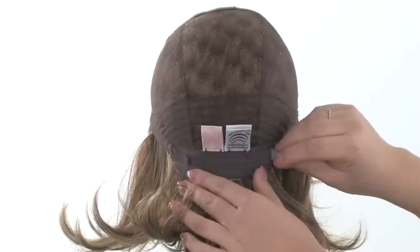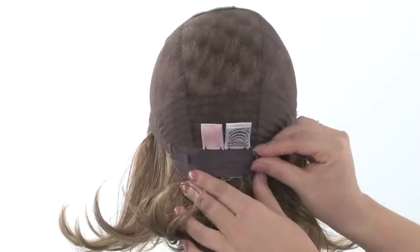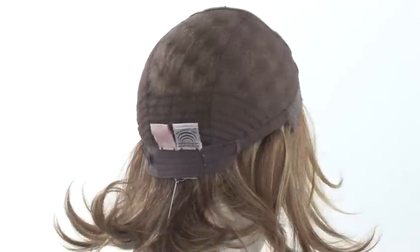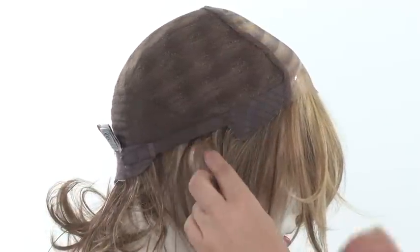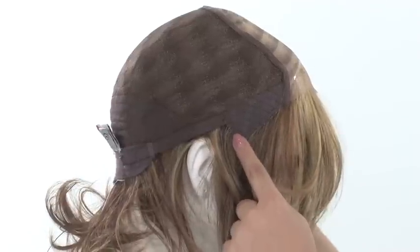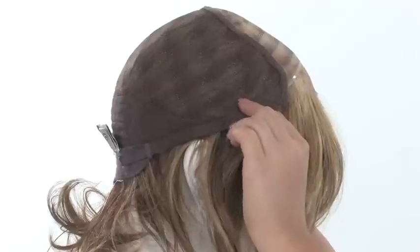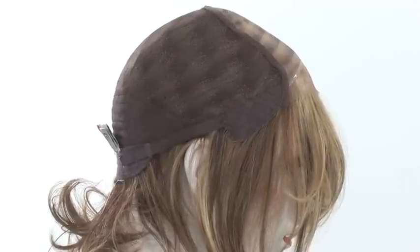It's also adjustable. These smooth velcro straps at the neckline allow you to loosen or tighten the cap up to half an inch. You'll also notice the ear tabs need to be in front of the ear. You want to make sure they're both aligned and even on both sides. They also bend, so make sure that they lay flat and close to the face, so that it's comfortable and conceals your own hairline.